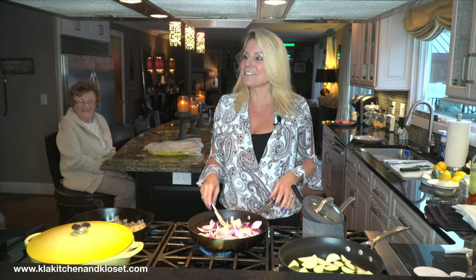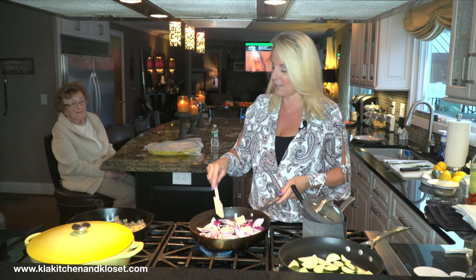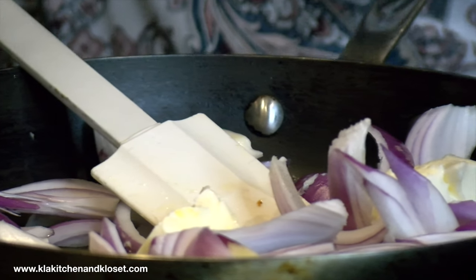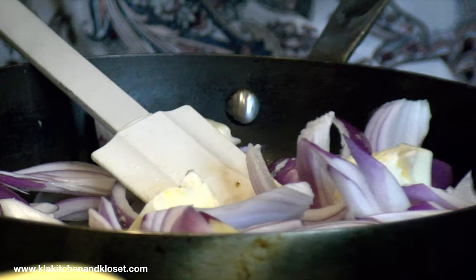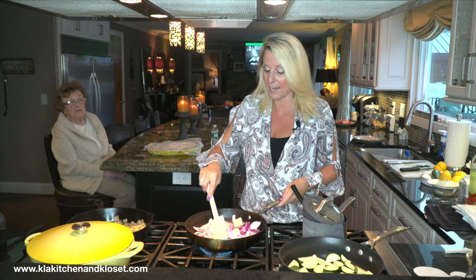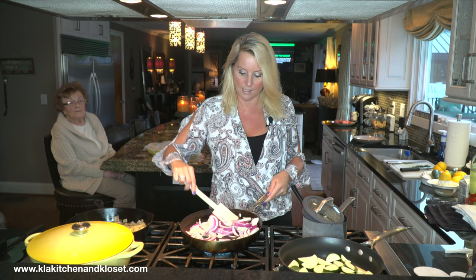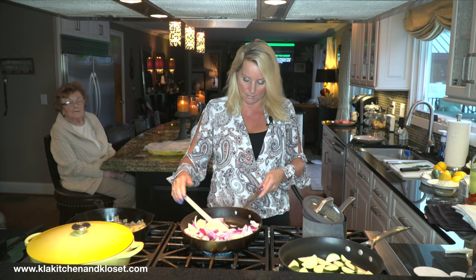The red onions are like shallots — they get super sweet when you cook them. They're harsh and stronger raw, but when you cook them down they get sweet, really nice and sweet. The red onion has a lot of flavor. So we're just going to soften these up.